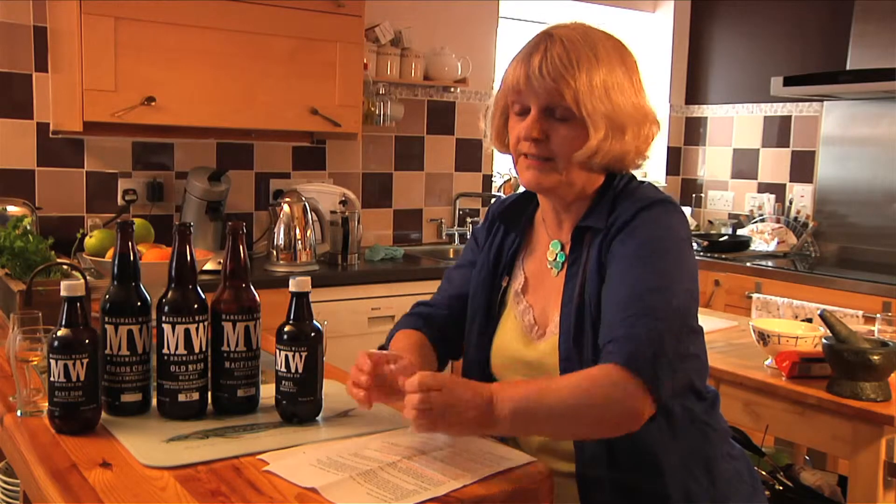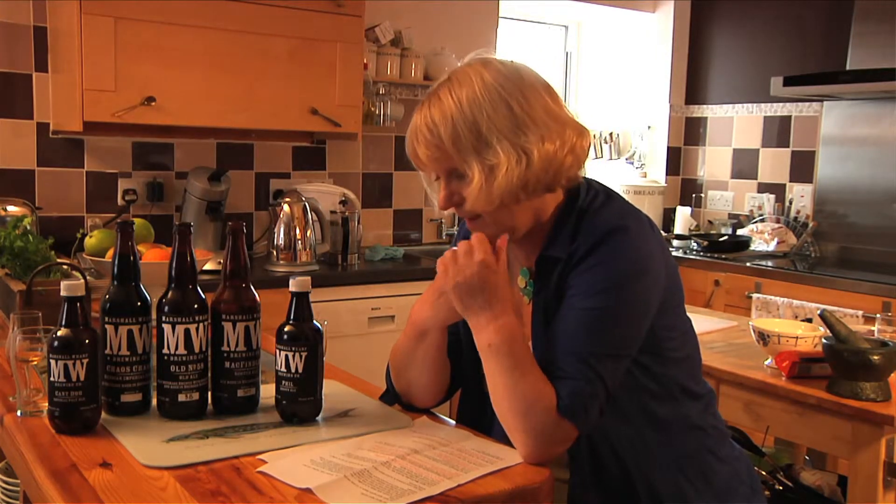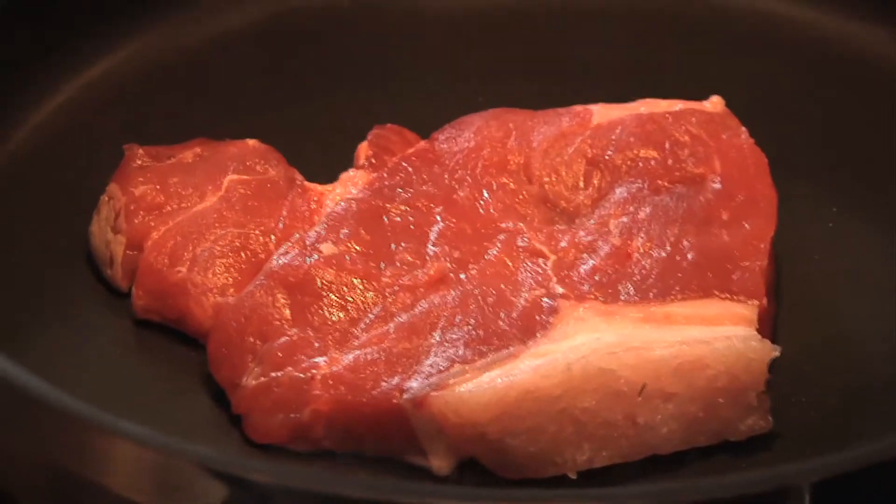A steak — a big meaty steak — which I'm going to spice a lot with pepper. And I will grate dark chocolate, 100% cocoa, on it. That's the Mexican touch of it, but it makes for a very rich sauce, and that beer can stand something rich. I've chosen a sirloin steak for Phil Brown.